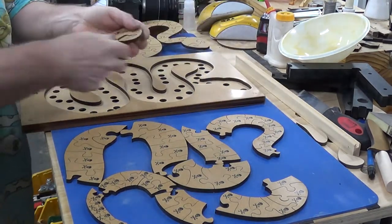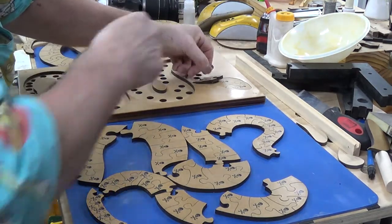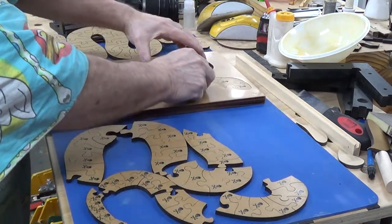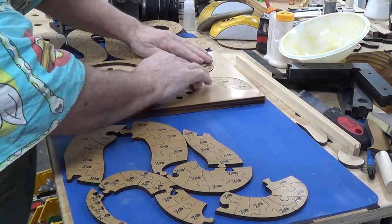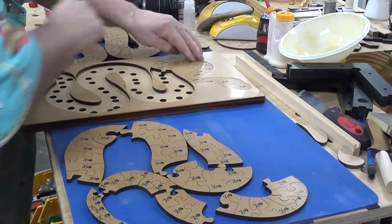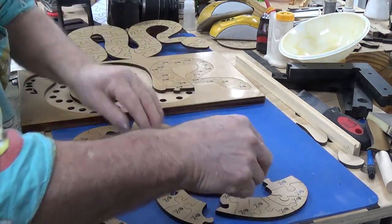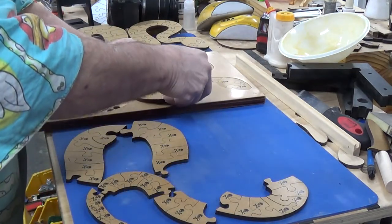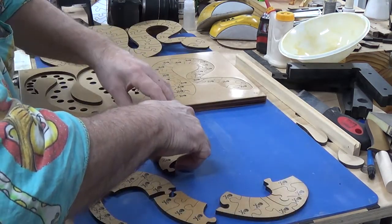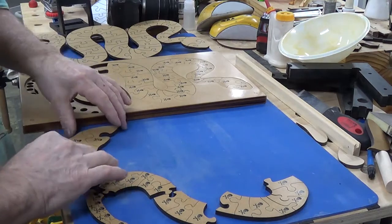I'll start putting it together and hopefully I can fast forward so you're not there for the next three hours watching me put this thing together. If I move it in one piece as a block, you can see it's still a tight fit. That laser does a brilliant job — and you'll get the same out of a CNC. And it's designed to be done on a scroll saw, so it's certainly doable. Steve Good does it and makes it available to everybody.